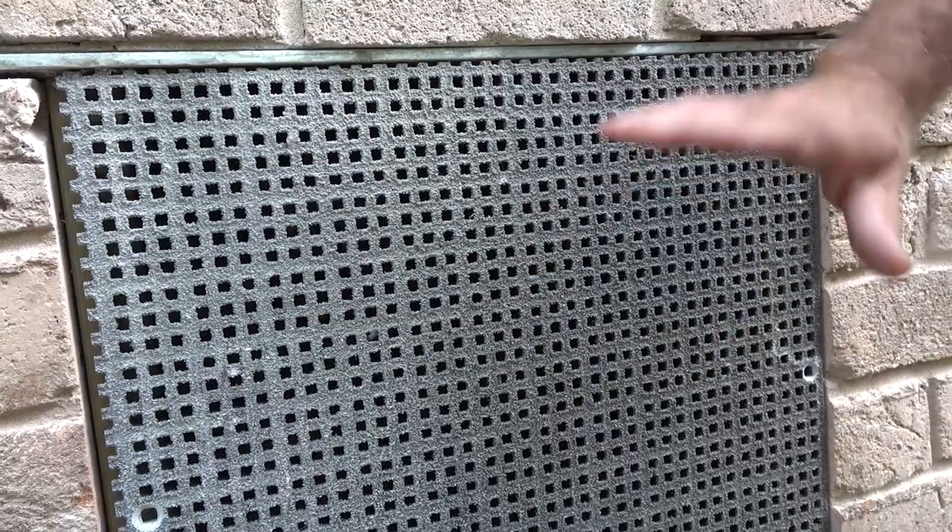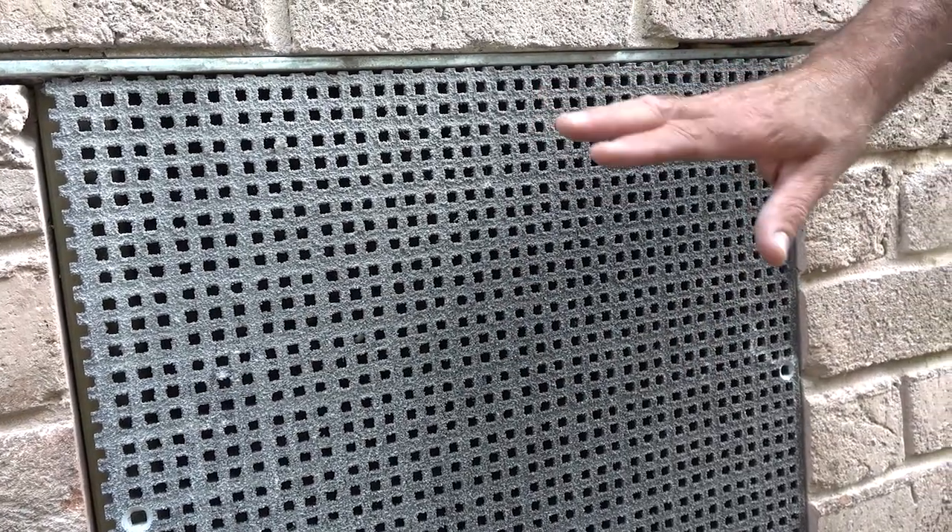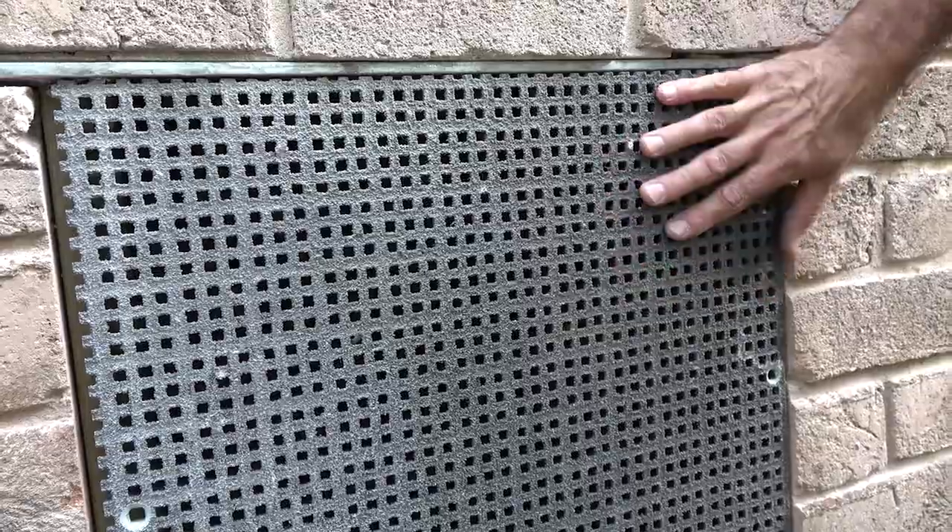Ventilation is critical because we don't want moisture accumulating. Termites spend as much time looking for a moisture source as they do looking for something to eat, so controlling the moisture in and around your property is absolutely important.